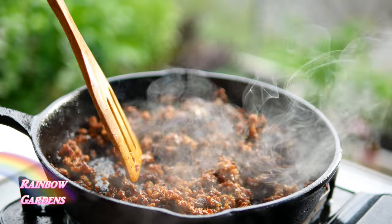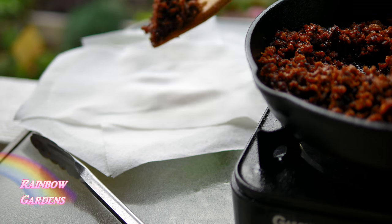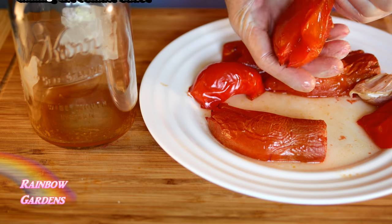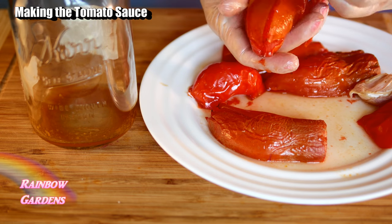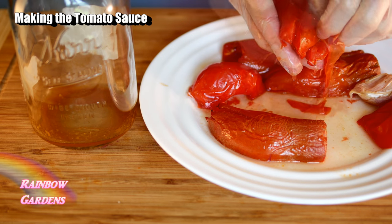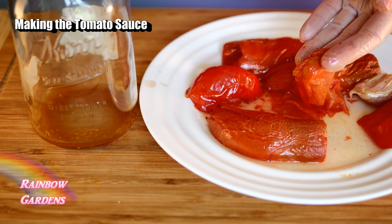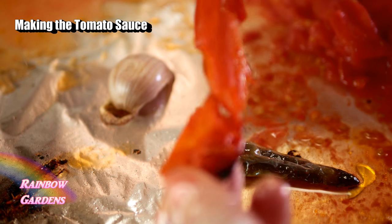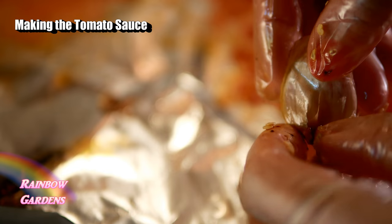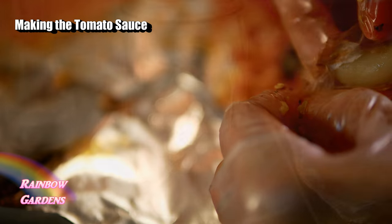Back in the kitchen I checked on the tomatoes and they were done, which makes it easy to peel off the outer skin. I popped them into a mason jar. I also peeled the little chili peppers and the garlic clove — took the skin off the outside and removed the root end of the garlic clove.